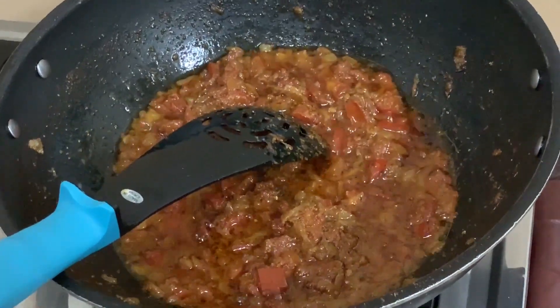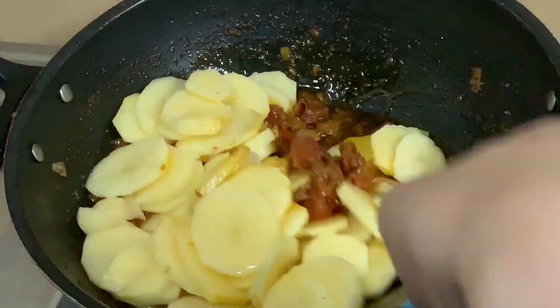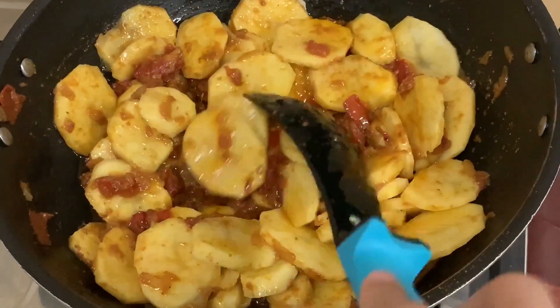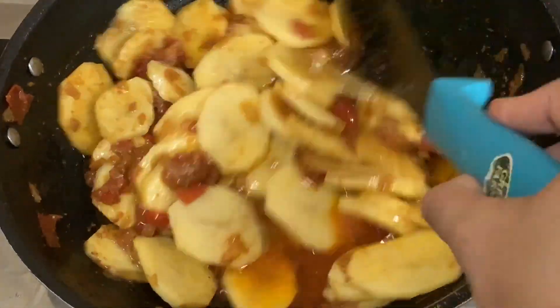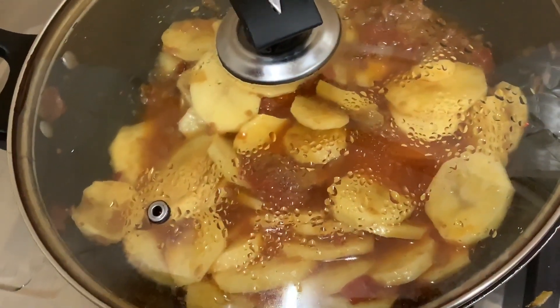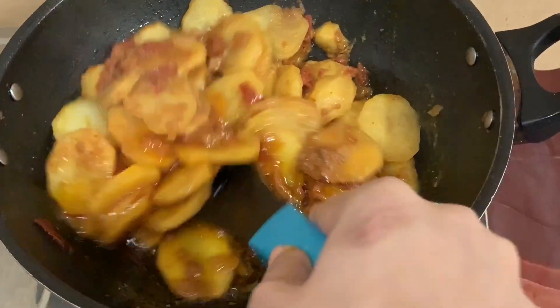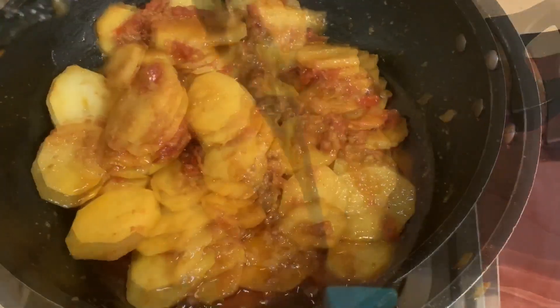Now I will add the olive oil. I will add a little water and let it cook for 15 minutes. I will add the rest of the water and the kasuri methi (qasuri).